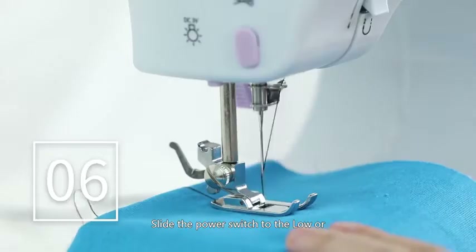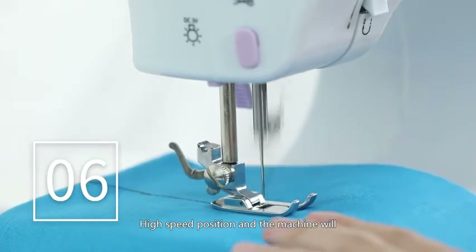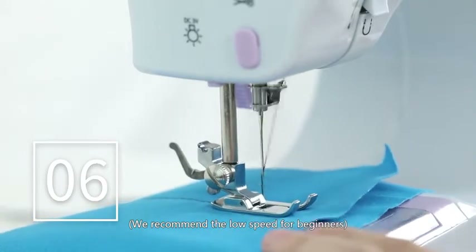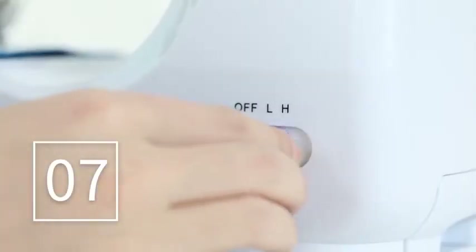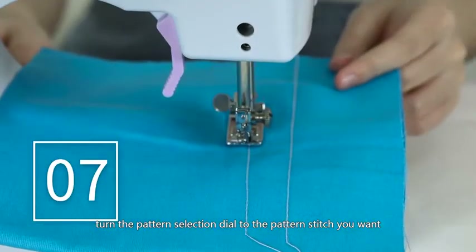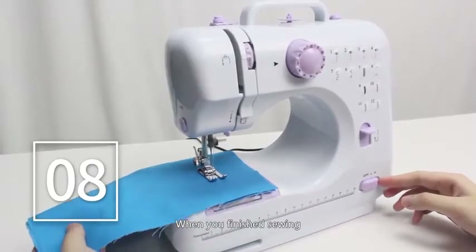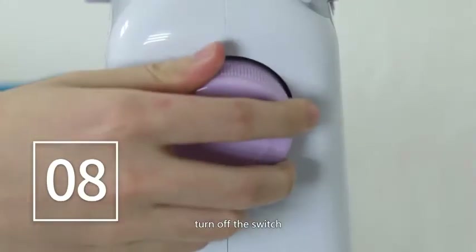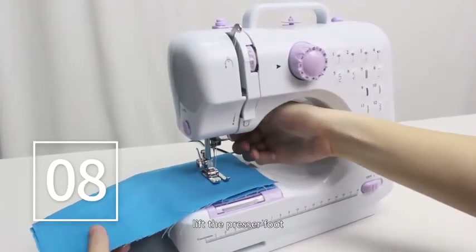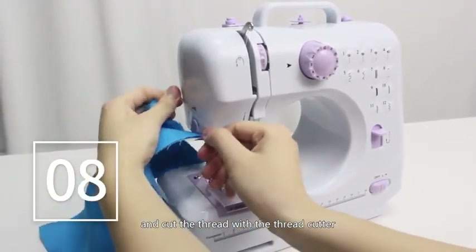Step 6. Slide the power switch to the low or high speed position and the machine will automatically start sewing. We recommend low speed for beginners. Step 7. Turn off the switch, raise the needle up, and turn the pattern selection dial to the pattern stitch you want. Step 8. When you've finished sewing, turn off the switch, turn the hand wheel to raise the needle up, lift the presser foot, and then gently remove the fabric from the left and cut the thread with the thread cutter.